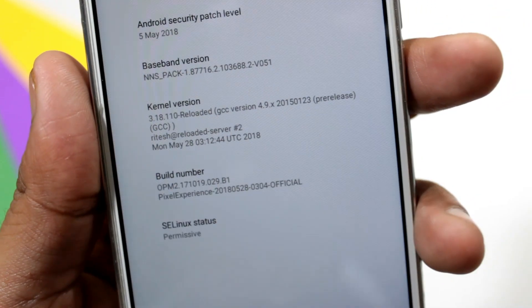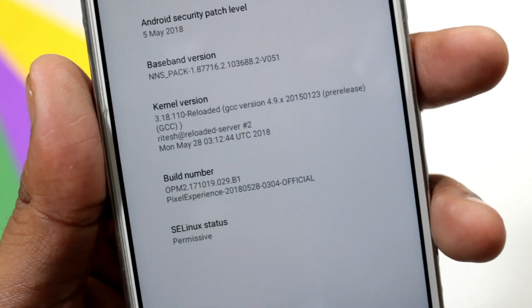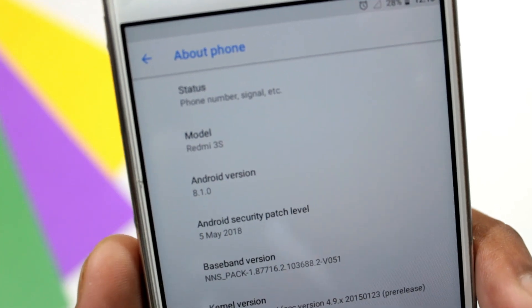In today's video, I am reviewing Pixel Experience ROM on my Redmi 3S Prime. I am going to tell you my experience with this ROM — its fluidity, battery backup, features, and many more.